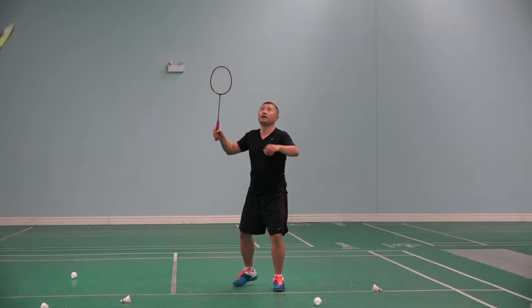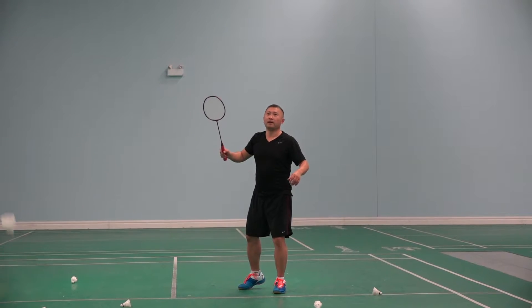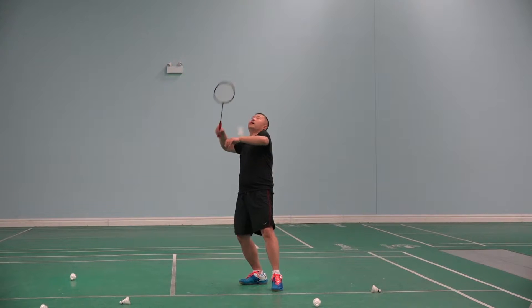Ready? One more. Ready? Go. Stop. Stop. Ready? Stop. Don't move. Don't hit it.